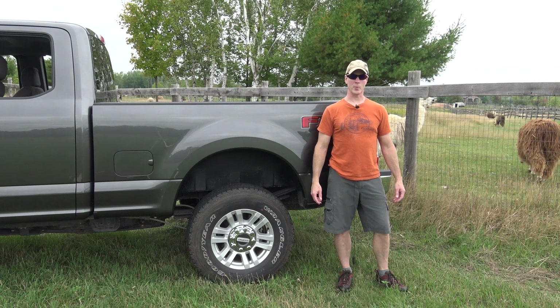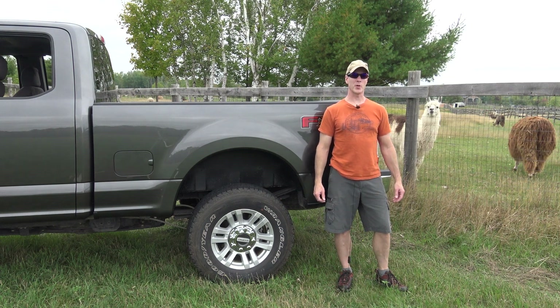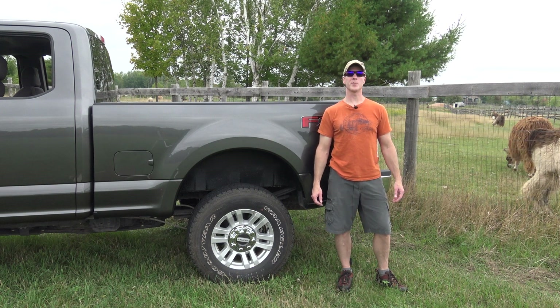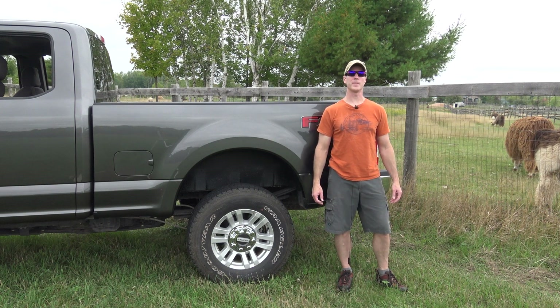Hey everyone, I'm Northern Explorer. Welcome to my channel. In today's video, I'm going to be installing Gatorback mud flaps front and back on my 2017 F-250. Stick around.